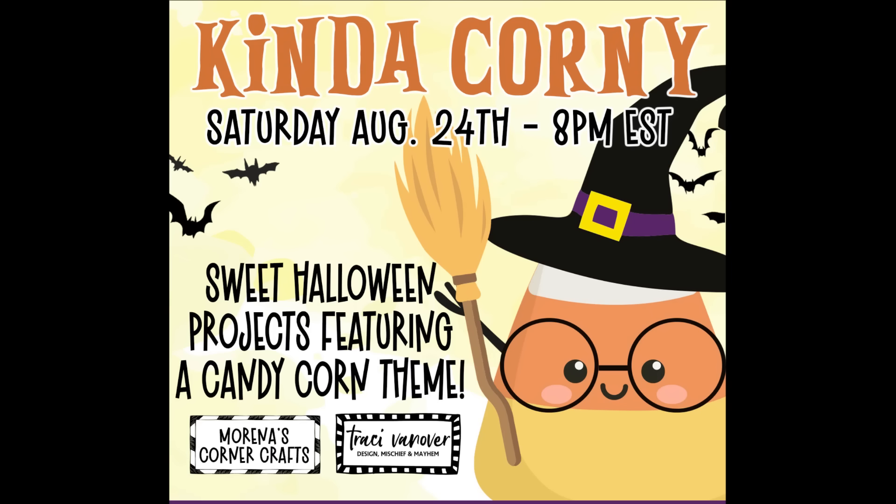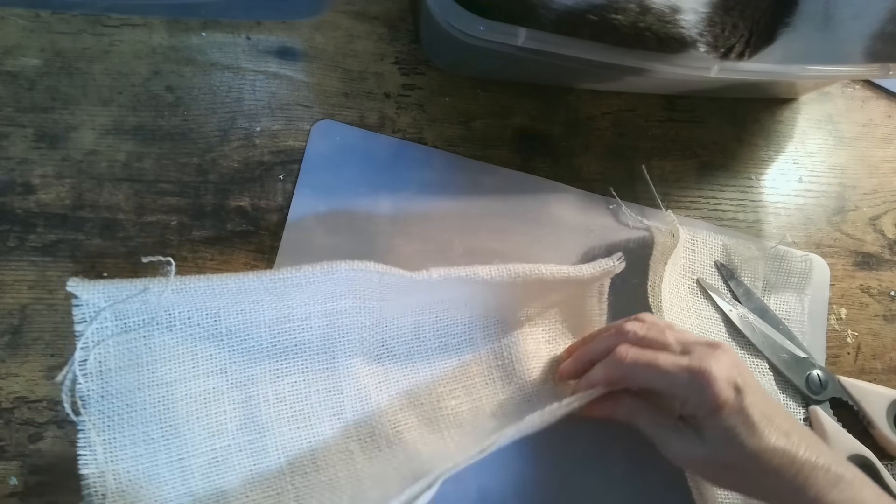Hello sweet friends and welcome to my channel Crafting with Me, Indianne Jones. Today I want candy — specifically candy corn! I'll bring you some wonderful Halloween DIYs, and it's kind of corny with friends Marina of Marina's Corner Craft and Tracy Vanover. Today we're making some candy corn crafts, so let's get corny!